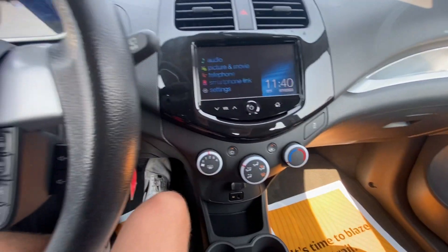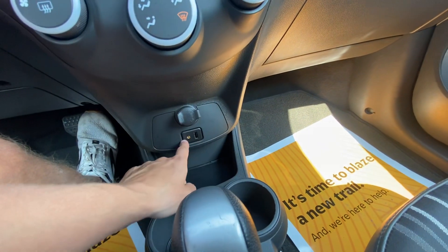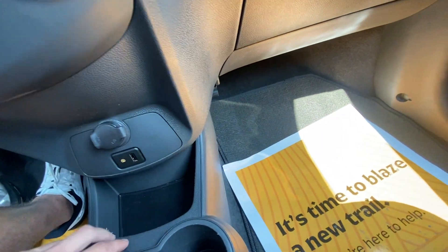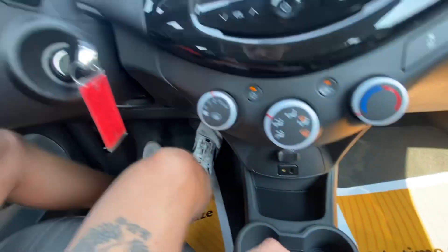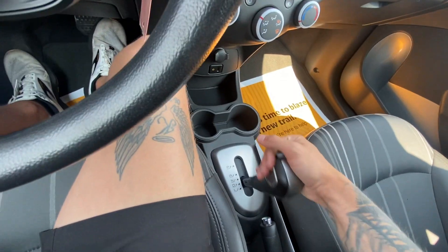Traction control options right there, so you can turn traction off and on. 12 volt down below. Auxiliary and USB import right there. Storage compartment down here. Cupholders right here. And the shifter — I'll show you it shifts really smoothly. Drive.